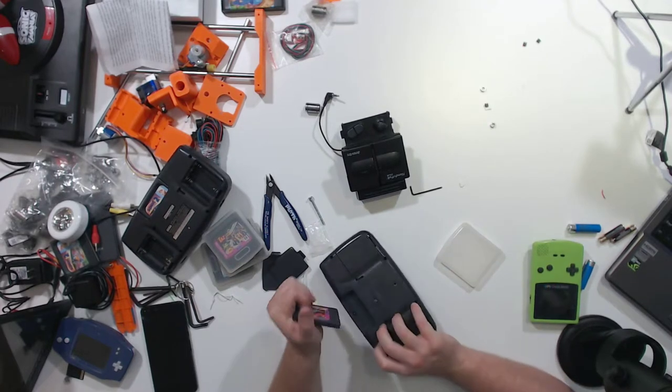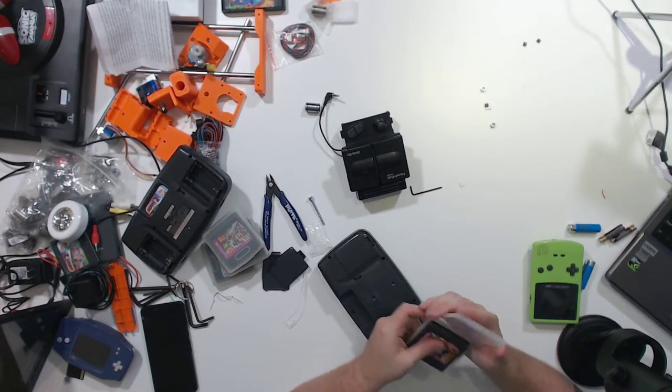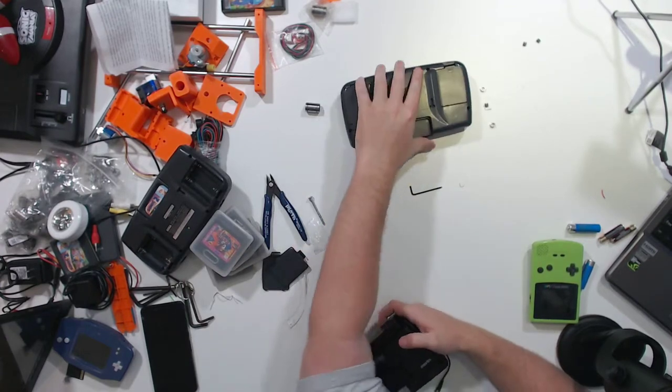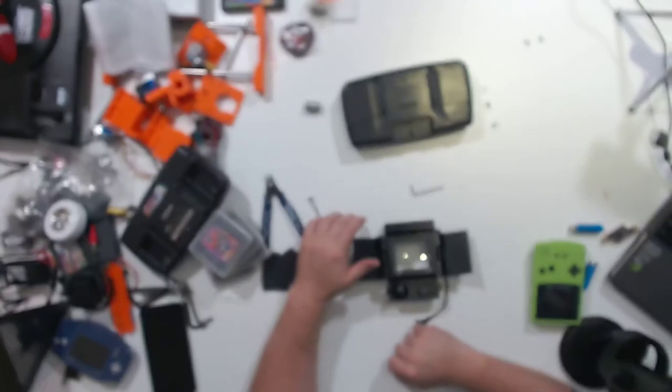So we have four for four on the games. All that's left to test is the HandyPak Color, which I'm super thrilled about. This is an expansion module for the Game Boy Color.